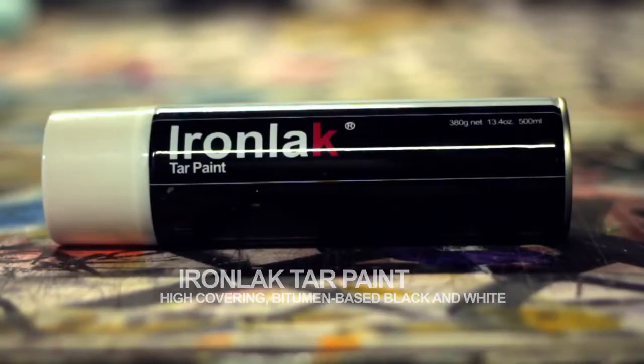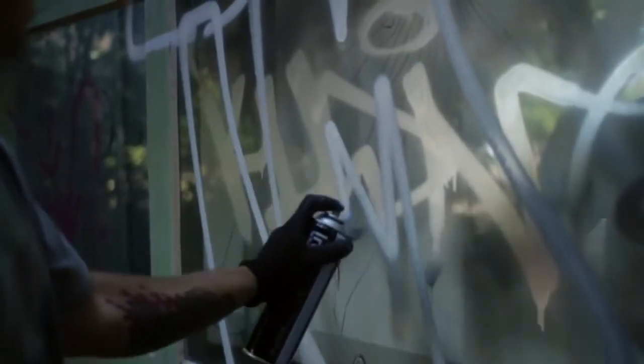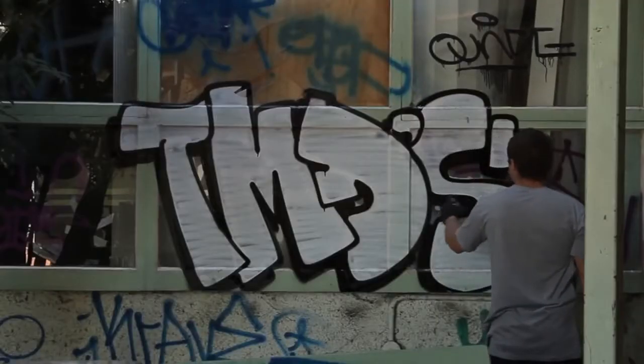Ironlack tar paint is a high covering bitumen-based black and white. Designed to stick well to all surfaces, it offers high performance in cold weather, dries fast and provides sharp, clean line work. The brown colouration commonly associated with other bitumen-based products has been greatly reduced in our product.